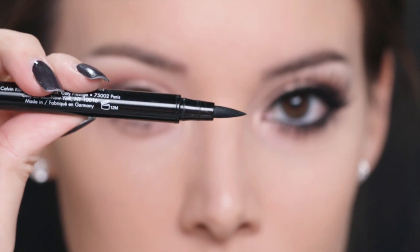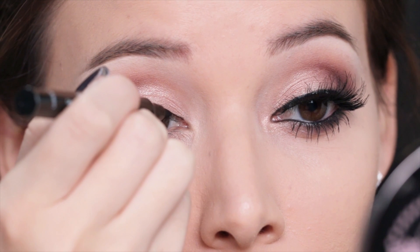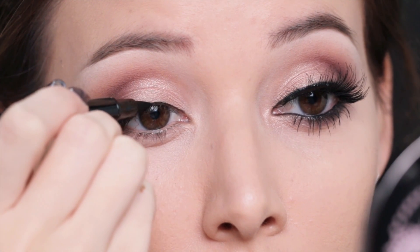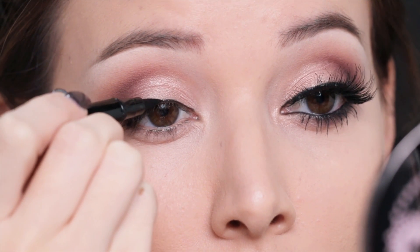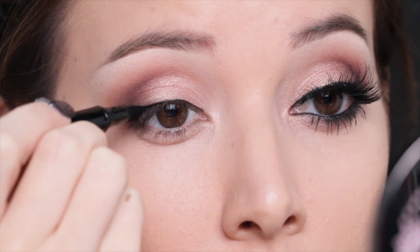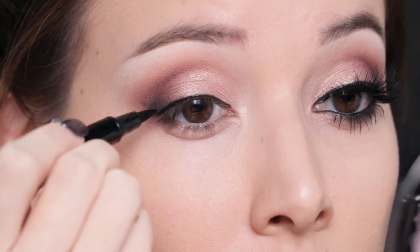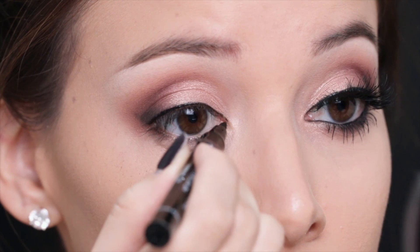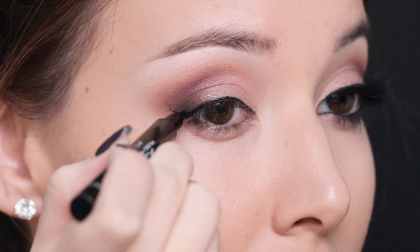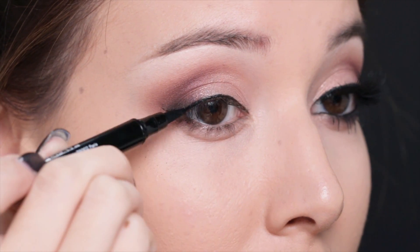So I am going to add a really soft eyeliner on top and to do that I'm going to use this felt tip marker from CK1. This will help us to add a really flawless clean line. I'm adding the tiniest wing I've ever added — I'm pretty sure the smaller wings are actually harder to do than the larger ones as you can tell.